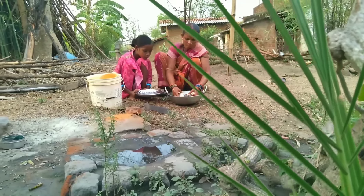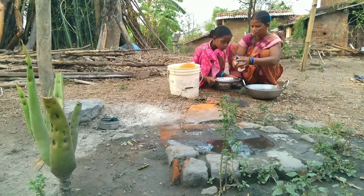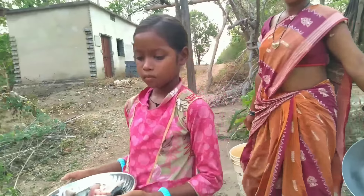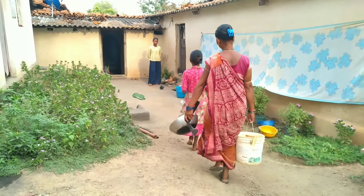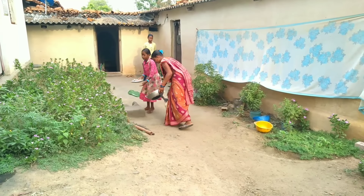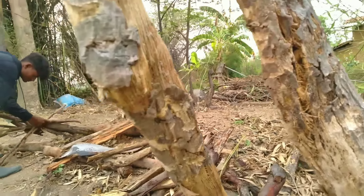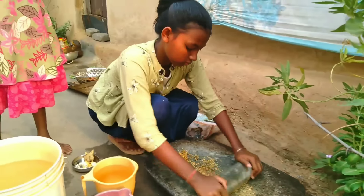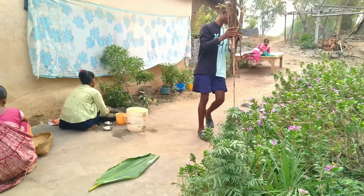I'm going to put it in the water. I will use the egg.